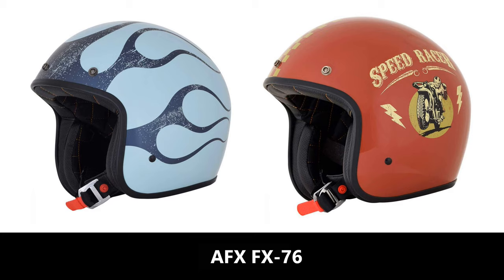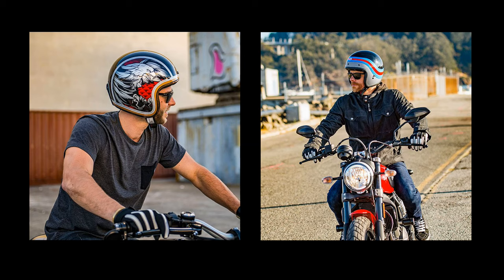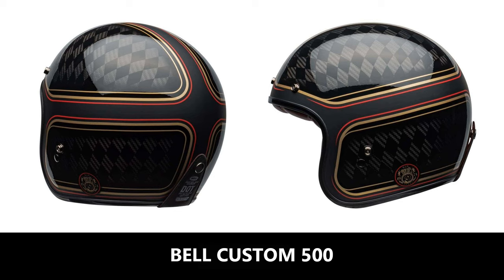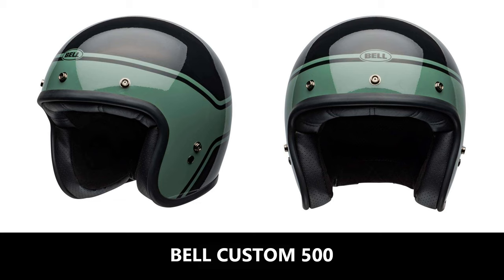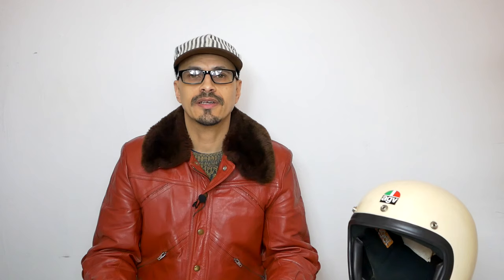The next helmet needs no introduction — it's the Bell Custom 500. It comes in an impressive five shell sizes and is priced from £119.99. It has a multi-density EPS liner, a fiberglass shell or carbon option, a double-D ring fastener, and an antibacterial interior. As you probably already know, this comes in a multitude of colors, graphics, carbon, and pretty much most of what you'd probably want. A very impressive helmet and one that deserves its reputation.